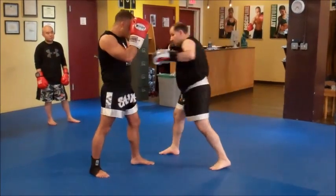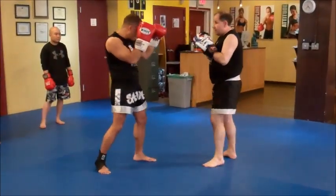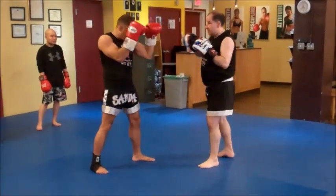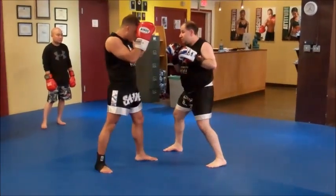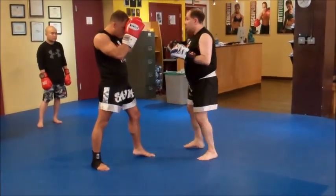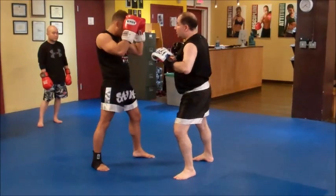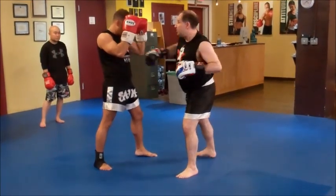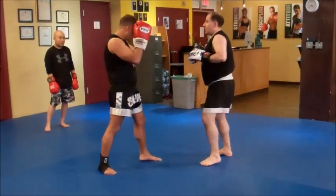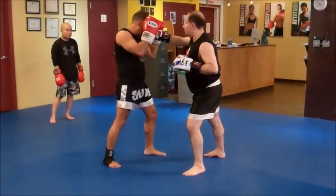So I have jab from the fighting stance, cross from the fighting stance. Step, using the side stance, going to the body or to the head. You can see the side stance — I can use it, and I can also step out this way. By changing the angle, when I'm straight in front of you it's a lot easier to block, but when I move to the side you don't know which one to defend.